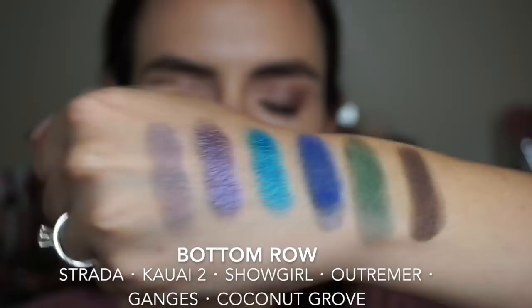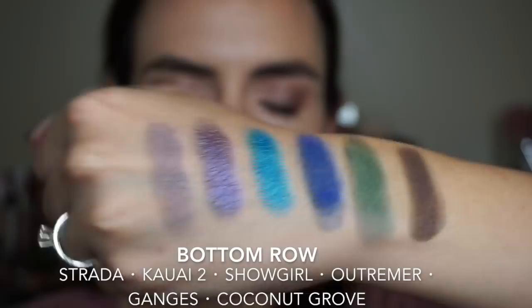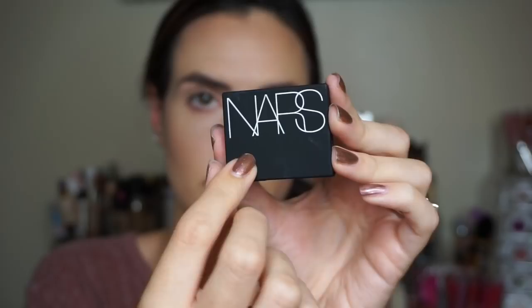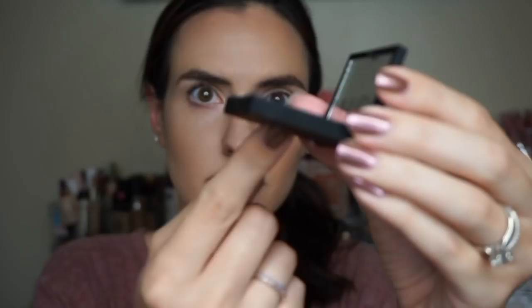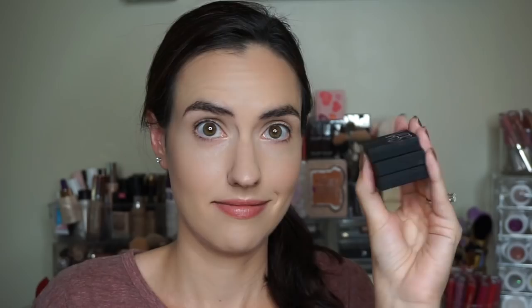Let's tackle these compacts and depot the shades I'm going to use in my eye look today. I'm just going to take this single called Cashmere — you can see the little window here — I'm just going to push that shadow up through the window. Easy peasy. Then I can pull out the powder and pop it right into my Z palette.